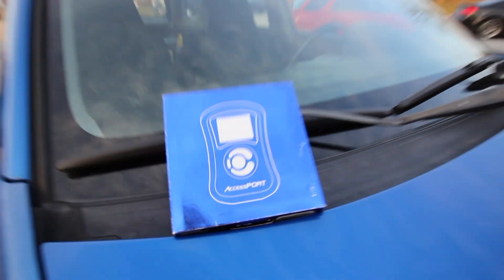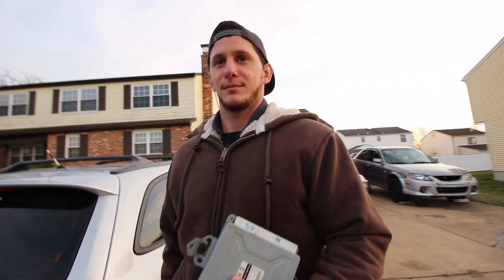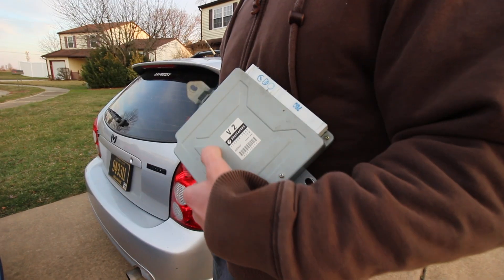You got an access port? Yep. Yo, Brian, what are we doing today? Wait, wait, what is that?